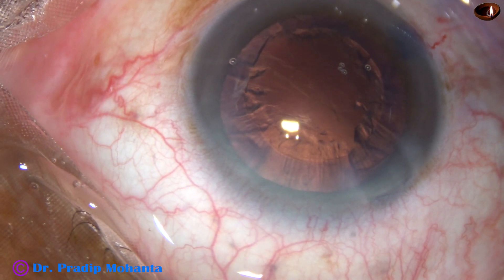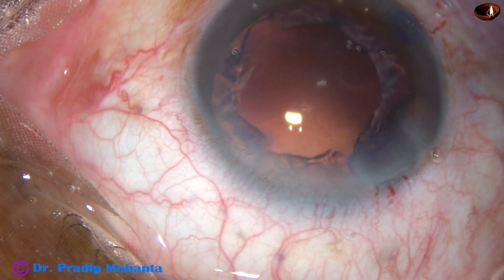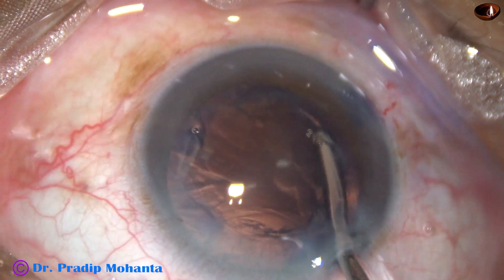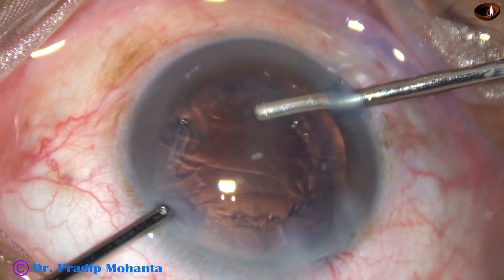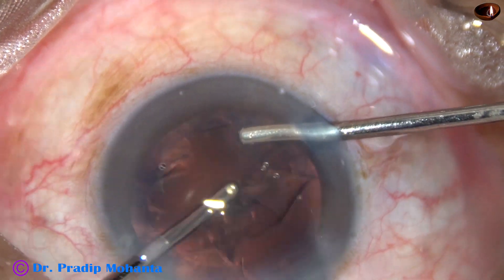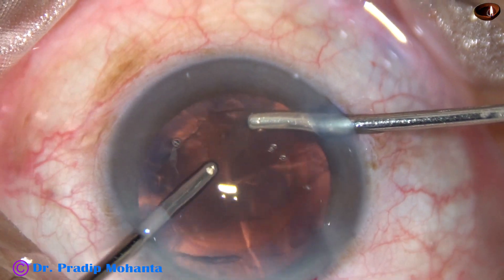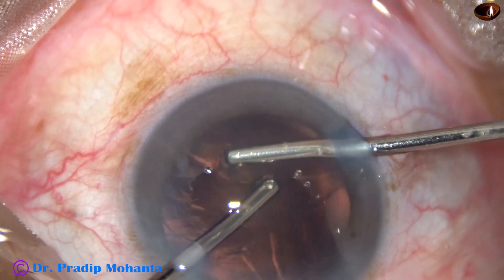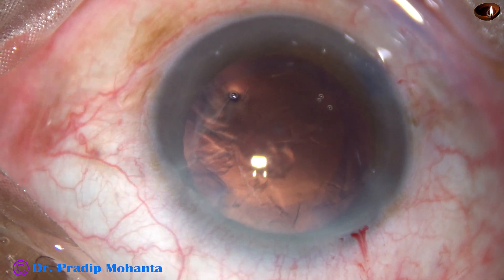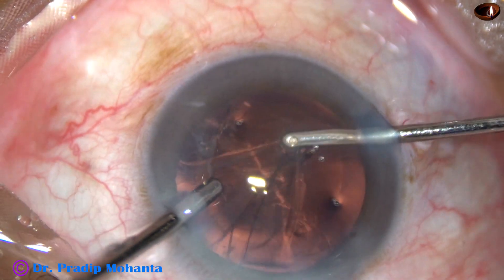The nucleus has been emulsified. Viscoelastic is injected to fill the capsular bag and the anterior chamber. Bimanual irrigation-aspiration is used for removal of cortex — vacuum is 300, flow rate is 30, with irrigation from the right side port and aspiration from the left. The cortex is found to be sticky and is coming out slowly. Cortex removal is carried out from 6 o'clock, then 9 o'clock positions.